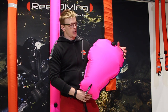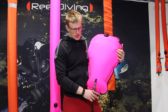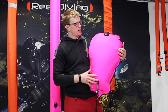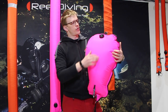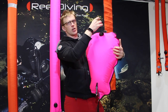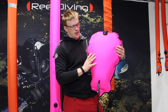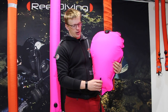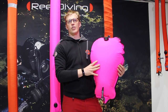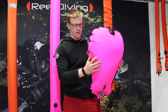We're also looking at a lift bag. This has a different purpose — lifting things, as you can imagine. One thing you'll notice is the overpressure valve at the top, so you can adjust your lift as you move in the water column. This is one clear difference between an SMB and a lift bag, but I just wanted to include it in this presentation so you can see the differences.